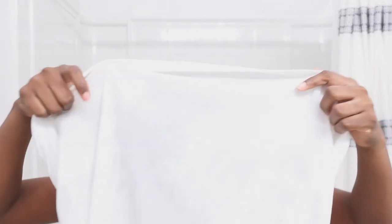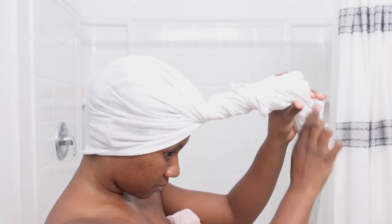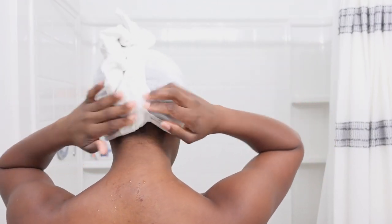Now I'm going to take a 100% cotton t-shirt and just wrap my hair up. I'm going to let it sit in the t-shirt for about 30 minutes to make sure it soaks up as much water as possible, keeps it moisturized, and then I'll style it as desired.